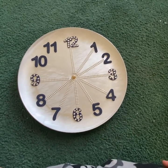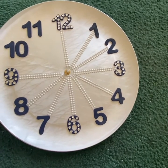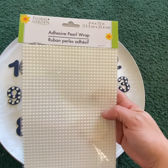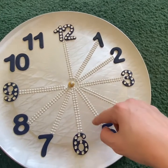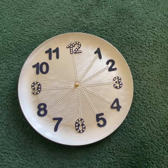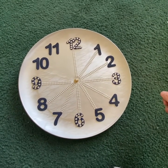This is how it looks so far. I'm using some of this adhesive pearl wrap from Dollar Tree — I just found this new and it goes really nice with the plate. I like the result so far, so I'm going to keep working on it and I will show you guys the result.